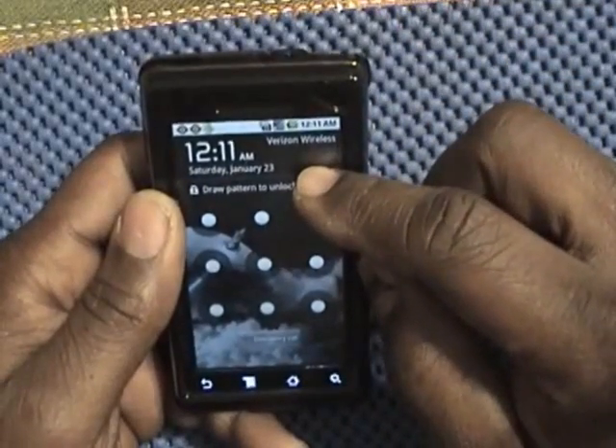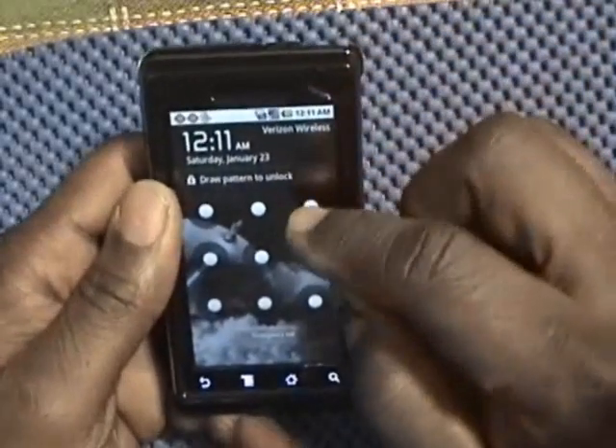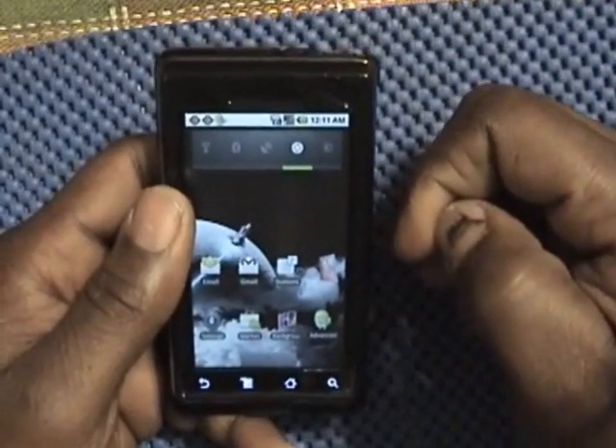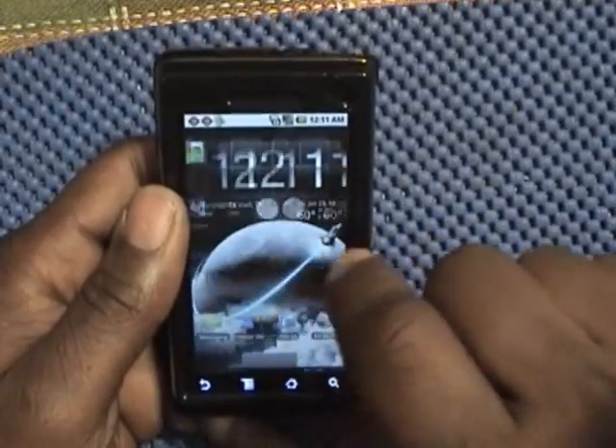Like this screen here — it's a lock screen. Just draw a pattern and it opens it up. This phone has three screens: one, two, three.